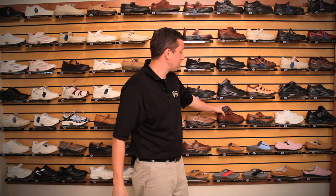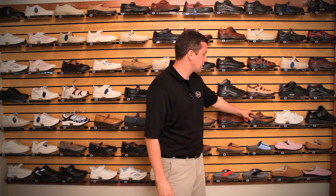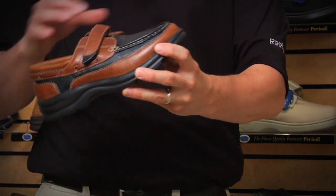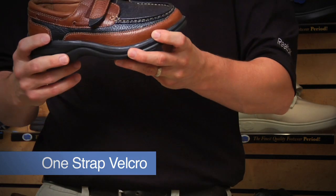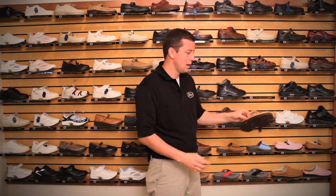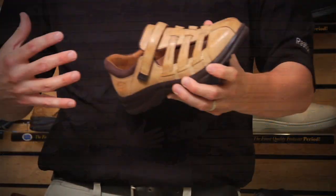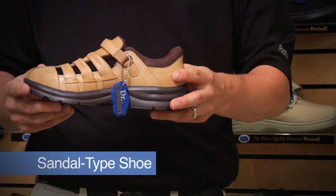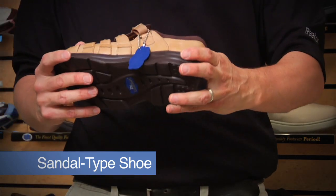The Vigor comes in brown as well as black. Some of our other styles — this one is known as our Wave, more of a boat shoe style, similar to the men's Patrick and Mike style shoes. Two-tone, one-strap velcro, and a nice lightweight shoe. For patients who would like a little bit more of an airy type feel, this shoe style is very popular, almost like a sandal style shoe — this one is known as the Breeze.